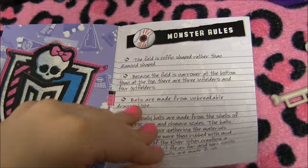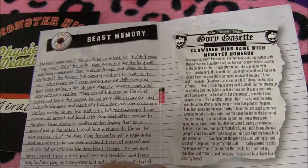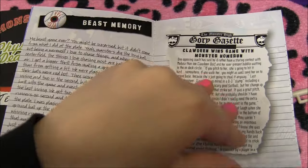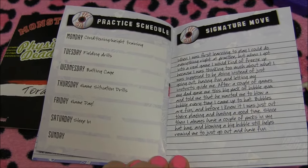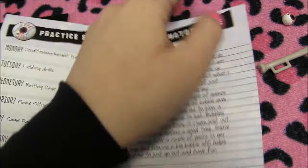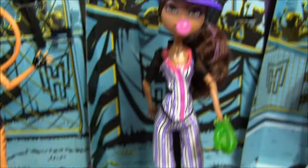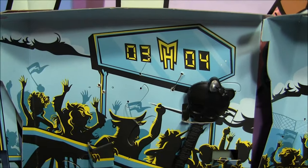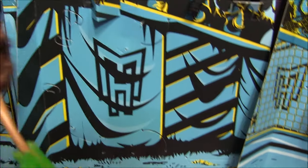A cool detail in the book is that the field is coffin-shaped rather than diamond-shaped — wouldn't that be cool to have a baseball field like that? There's also an issue from the Gory Gazette in there. And before I finish with Claudine, I want to show you her box insert — it looks like an actual baseball game, which is really cool for display. Now that's it for Claudine.